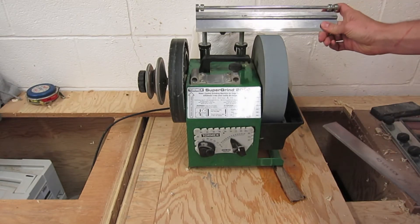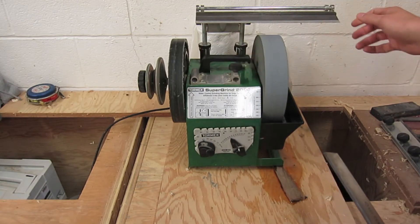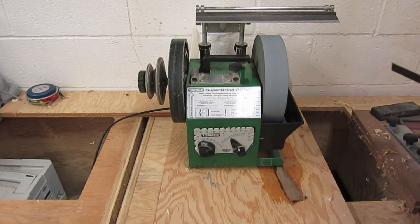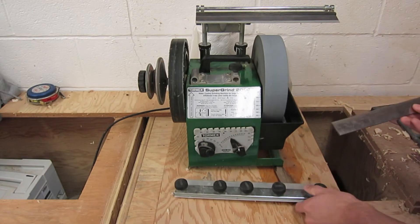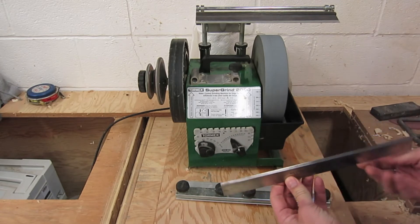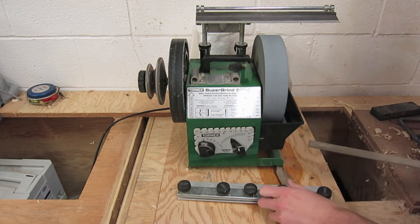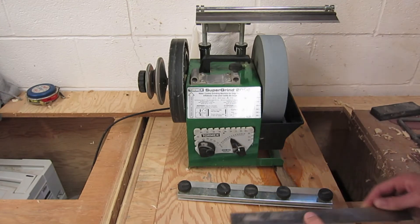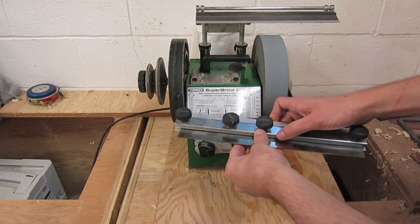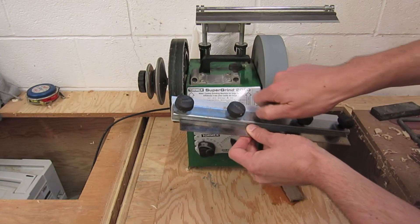This jig on the top slides down, and you can dial in these things to raise and lower it. The bevel that I'm pointing to is going to go down facing the grinding stone. So what you do is take this clamp that they've provided, loosen it up, take your blade, and just insert it into the clamp. Now there's a right angle at the back of it, and that's going to make sure that it holds the blade at the correct orientation. So now just tighten down on those thumb screws.